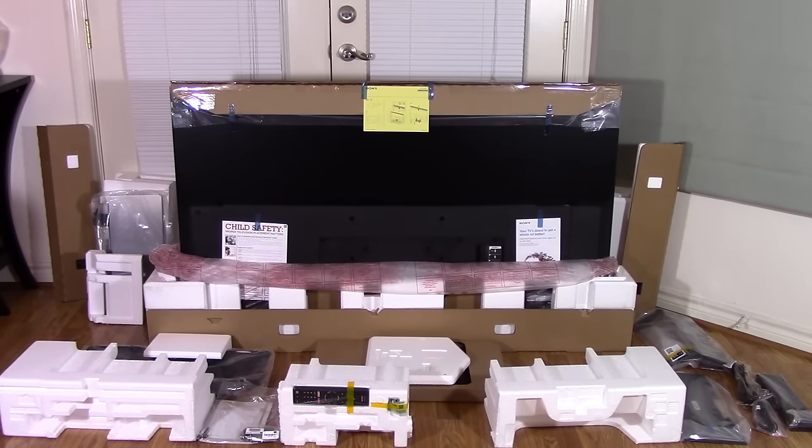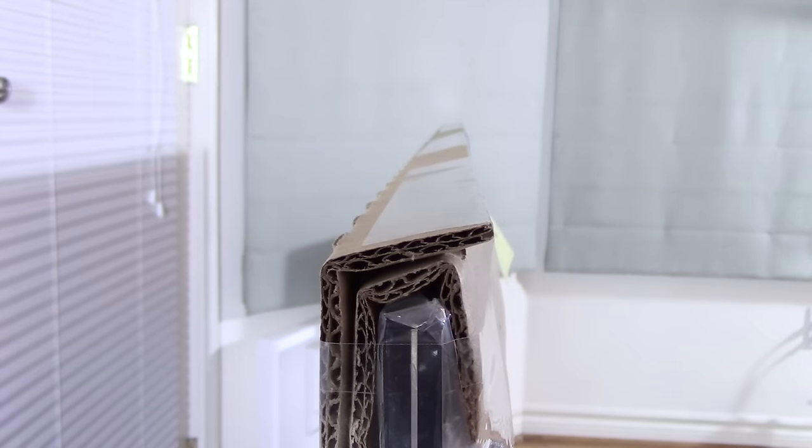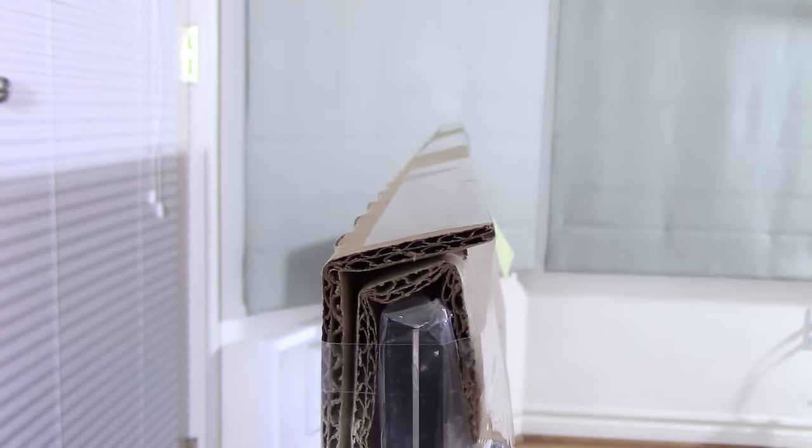We'll remove the crossbar now to inspect the television, and we will then replace the crossbar and repackage it. We're looking at a side profile of the 65-inch X930D. Keep in mind that when removing the television from the box you want to leave this bar on, and whenever you're removing the TV you want to put this bar back on. Let's see if this TV is straight or not.